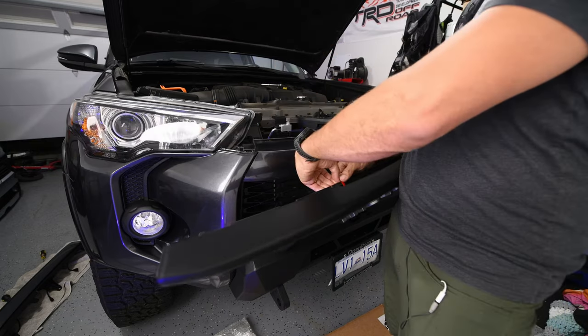There's a grommet at the firewall that needs to be modified. Pull it out with pliers, then drill out the center and cut the edge with a knife so the wire can pass through while still maintaining a seal. Feed the wire through the center of the grommet and push the grommet back into the firewall.